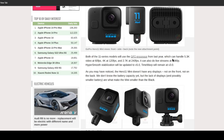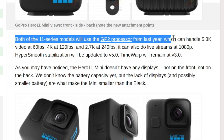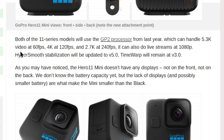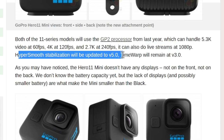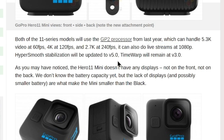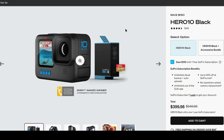Some people say the resolution and camera quality may be better. However, there's one article from gsmarena.com stating that both Hero 11 series models will use the GP2 processor from last year, which can handle 5.3K resolution video at 60 frames per second, 4K at 120 frames per second, and 2.7K at 240 frames per second. It can do live stream at 1080p. HyperSmooth stabilization will be updated to version 5, and Time Warp will remain at version 3. So basically, all functions other than HyperSmooth — which is the software side — suggest the video quality is probably going to be the same as Hero 10 Black.